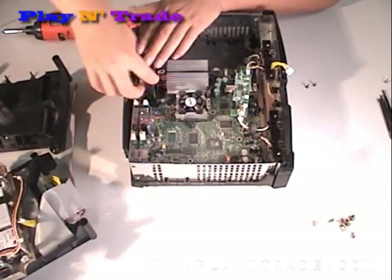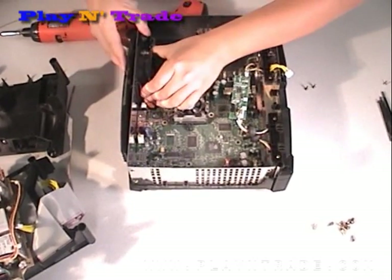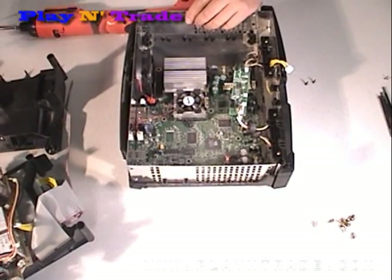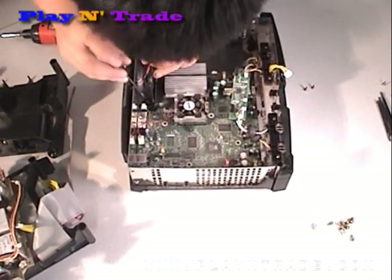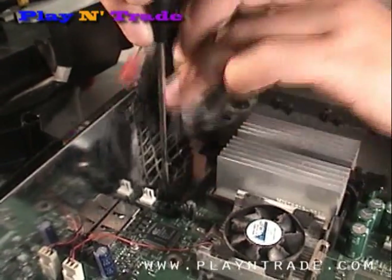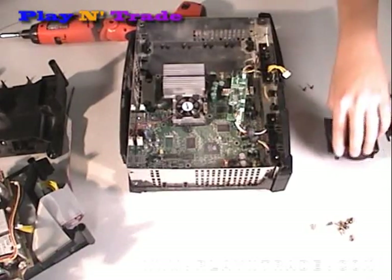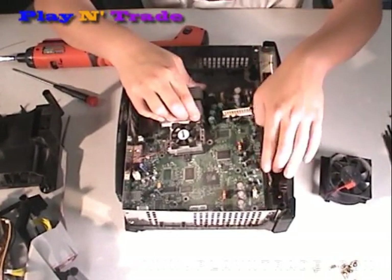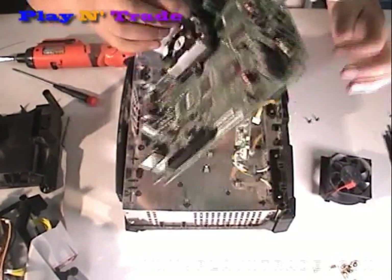To disconnect the cooling fan, unplug the connector, and then using a small flat screwdriver, you can release the clips on either side and pop out. You should now be able to remove the PC board by sliding forward and lifting out.